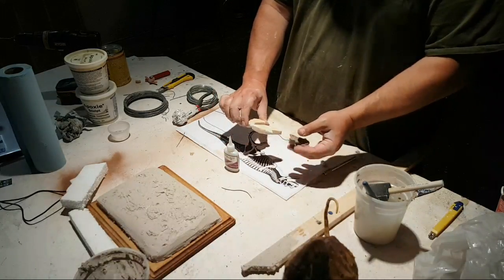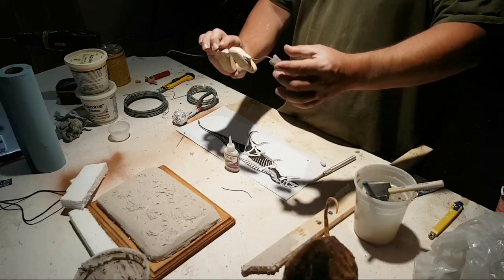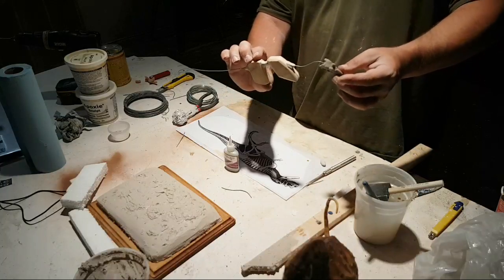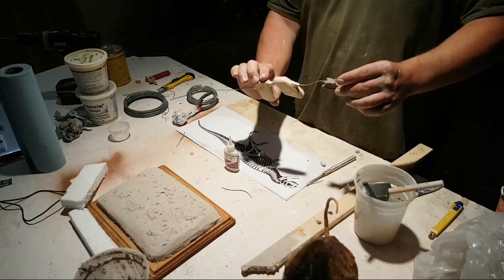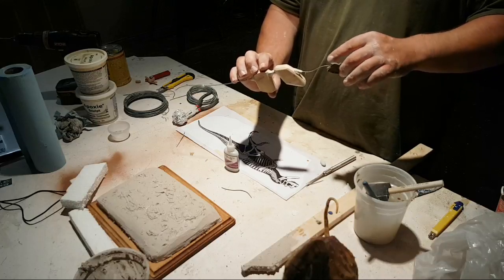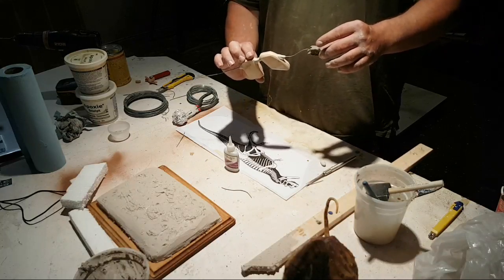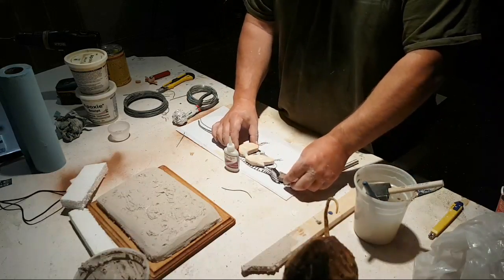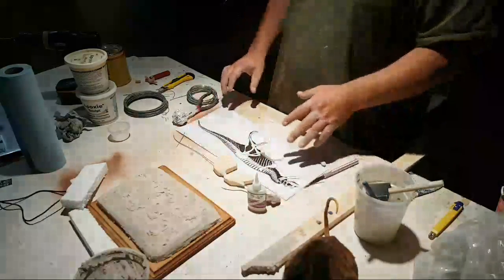I don't want to touch the head even though it's loose right now, but you can see — looks like he's about to turn his head and roar. It kind of gives you an idea for the final pose. I can move the tail, move the neck, move the head around, get an idea of what I want to do here. I'm not going to do the legs completely but I'll show you quickly how I will do them.